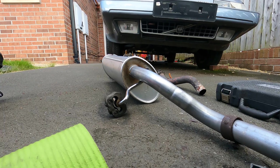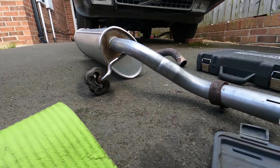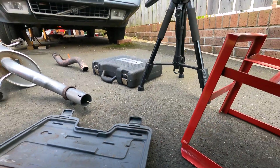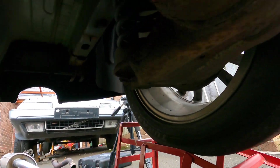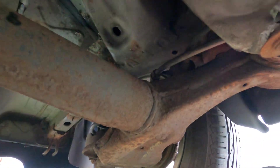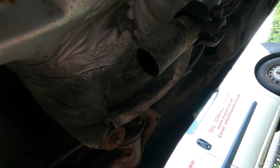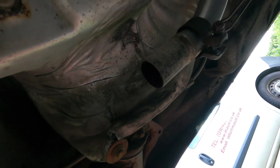You can see the new hangers I've just put on there. Put the bracket on, so I'm just going to lift it into place now — up and over the rear axle and get it into place. Ready to go back onto the other pipe. So far not too much drama, which is good.